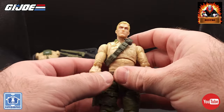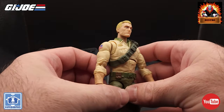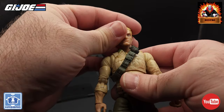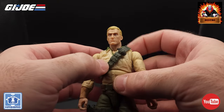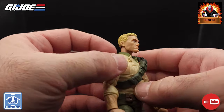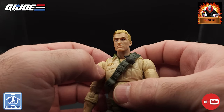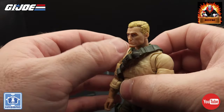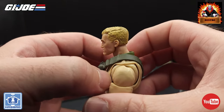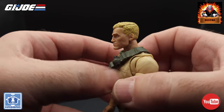And for Duke himself — this is definitely the figure I wanted. We've got a great looking head sculpt. They did update this head sculpt a bit from the original figure in the Classified line, and I think this looks much better. It does show a great young version of Duke. They did a really good job on the hair — there was a bit of a wash in the blonde hair that definitely shows all the line work and flow.